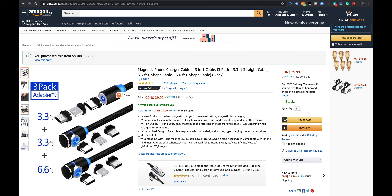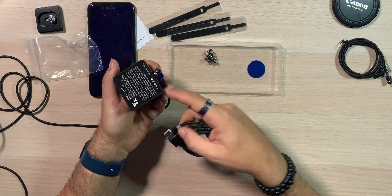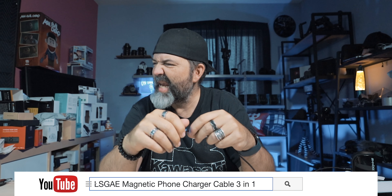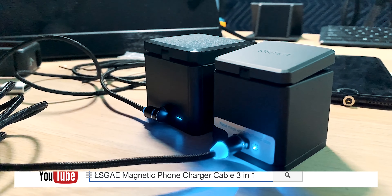I'll put a link down below if you're interested. It's about $30 Canadian, probably a little cheaper in USD. If you use USB-C, micro USB, and lightning, this could be a very cool adapter. One more thing — two of the cables are right-angle and one is straight, so you have options. This is the LSGAE magnetic phone charger cable — works for more than just phones, like GoPro batteries. Like, comment, share, subscribe, and we'll see you in the next video.